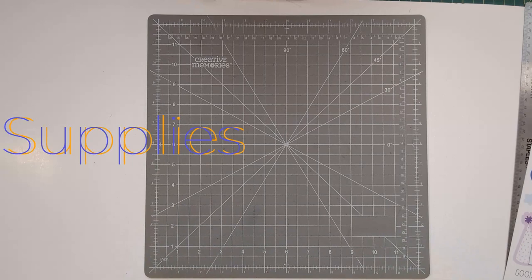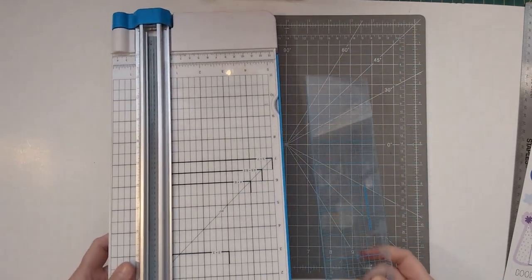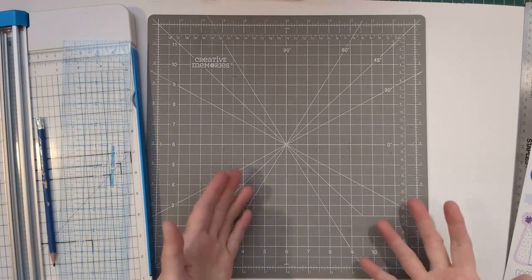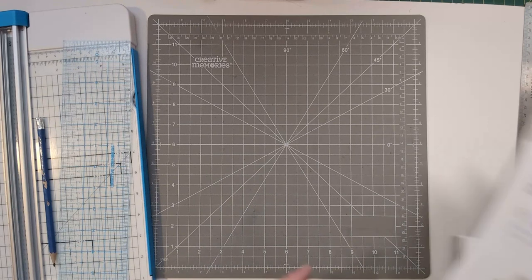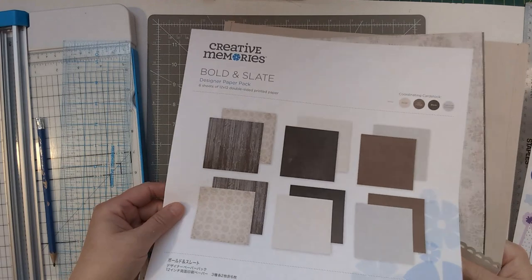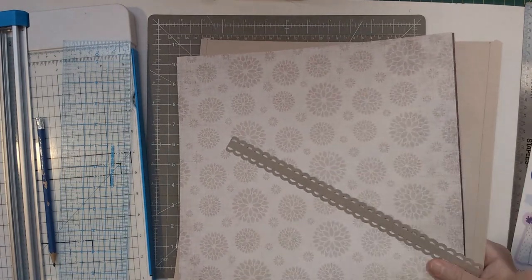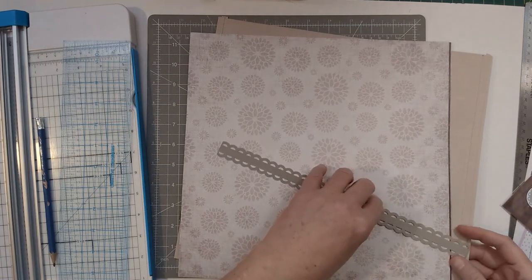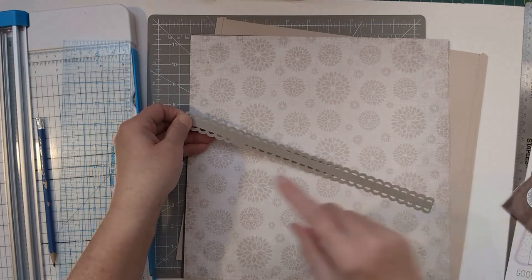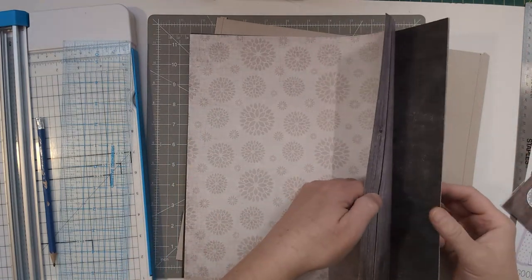In order to recreate this you will need a 12-inch trimmer for cutting, a ruler to make some notes, a pencil, and an alternate kit to replicate the design. I'm going to be using the Bold and Slate designer pack — it's an advisory exclusive — because of the neutral colors. From this kit you need three sheets of paper, and I'm using the Bold and Slate embellishment pack. The sticker set had a long sticker, so I punched one of the mirrored chain border maker cartridges and I'll cut it in half to give me two long pieces.